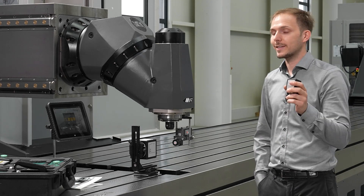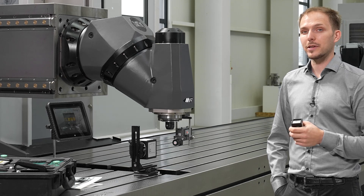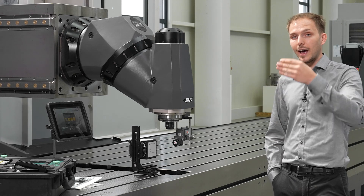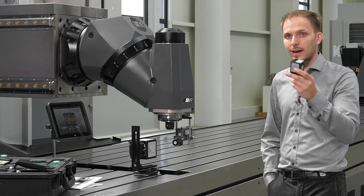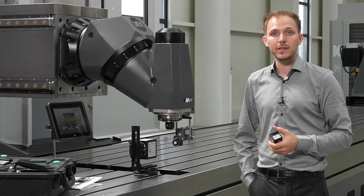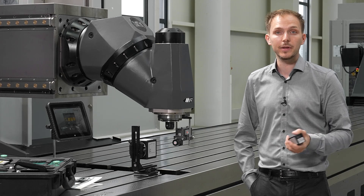The D140 will detect the position of our measurement head — our spindle head. So we will detect the straightness in the height and in the side, and this device tells us where we are measuring right now: zero millimeters, 100 millimeters, 200 millimeters, and so on.